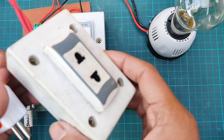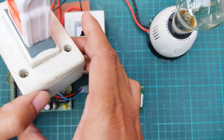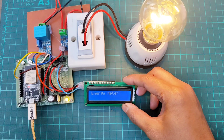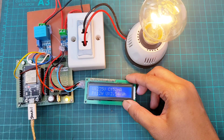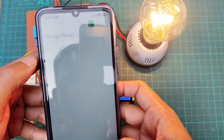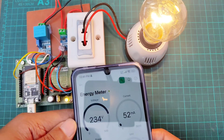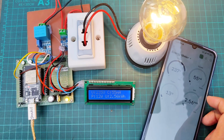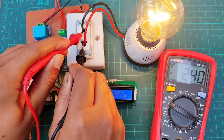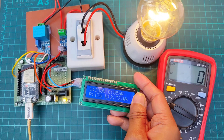Now let's see the result. The voltage, current, power and unit values are displaying in both the LCD display and Blynk. Checking the voltage with a multimeter — it's the same as in the display.